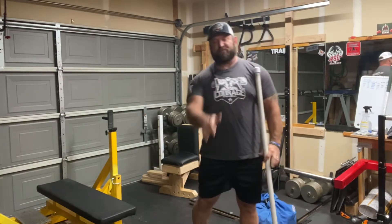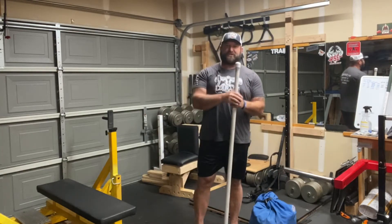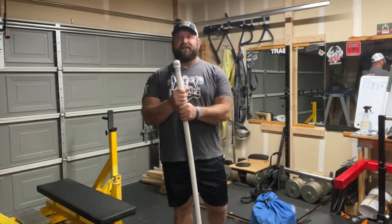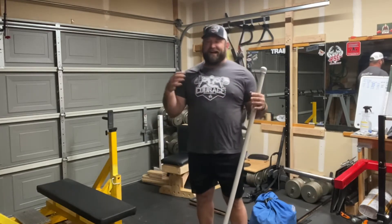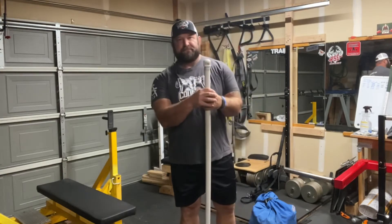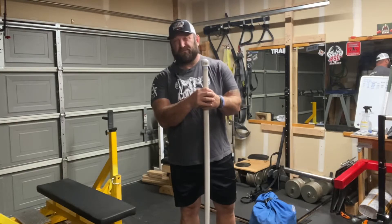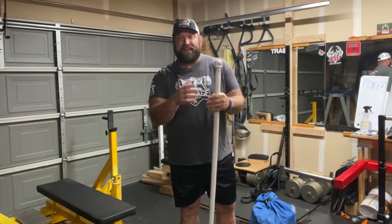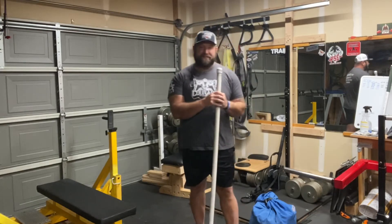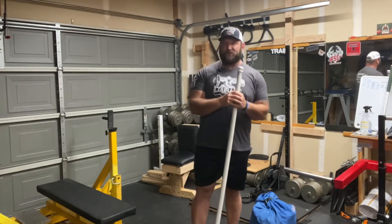Chad Ikes, Courage Barbell, coming at you again with some more great information and tips today. I want to show you guys the Flying V — sounds cool, right? In all honesty it's really just a Y, but I like calling it the Flying V because it sounds cool.